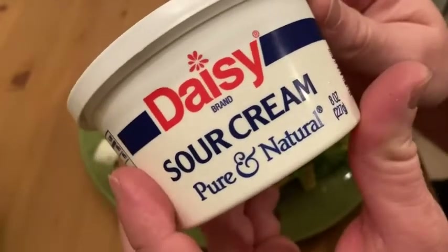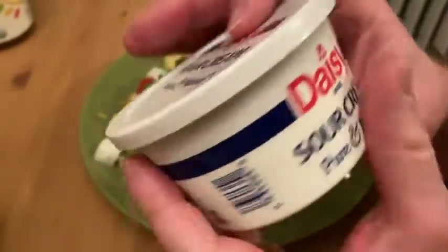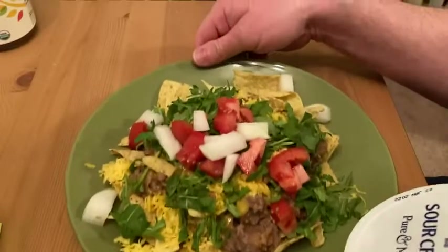Hi, I'm here today with this Daisy Sour Cream Pure and Natural. I got this on Amazon. I bought this because I've had it before, but it's been a long time. And I like sour cream — I like eating burritos and tacos, and here I'm having some nachos.